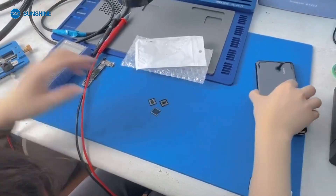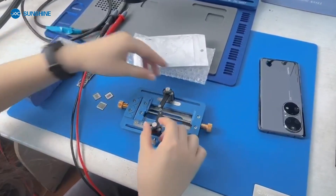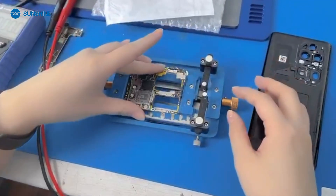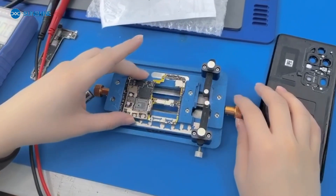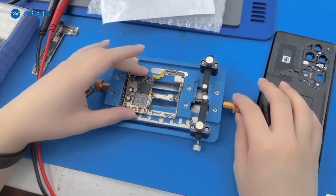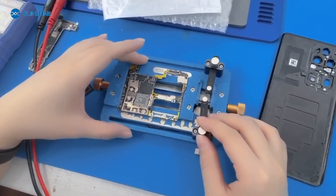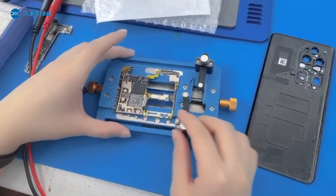Now let's take a good picture. This fixture is suitable for various motherboard repairs — fixed stored memory, CPU, hard disk, and other IC type removals. It effectively prevents the motherboard from being deformed by heat, with a multi-function fixing clip which can be freely adjusted vertically and horizontally. It is very easy to use.